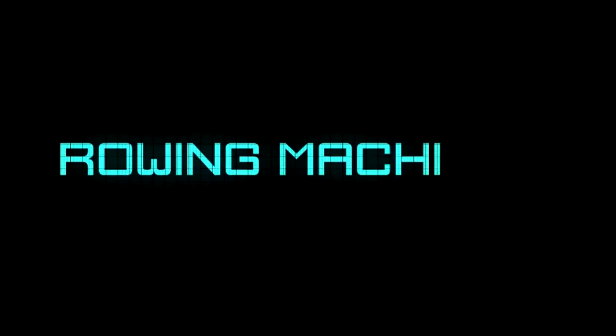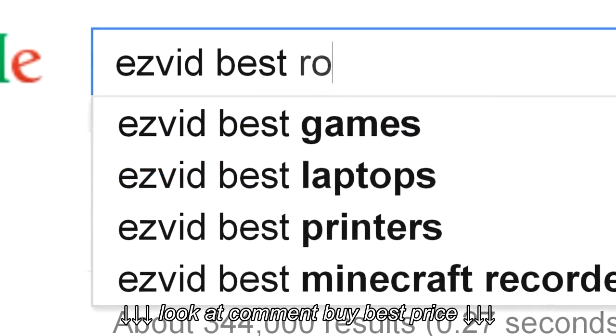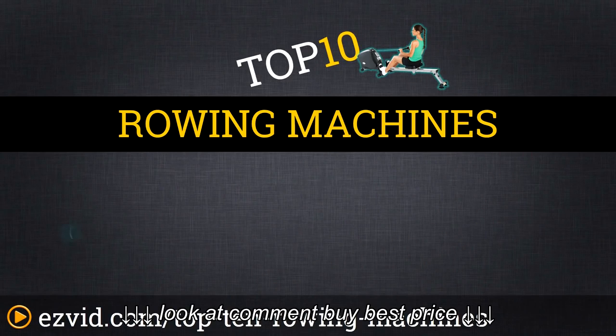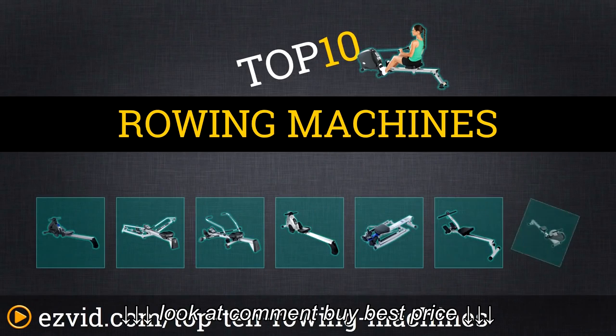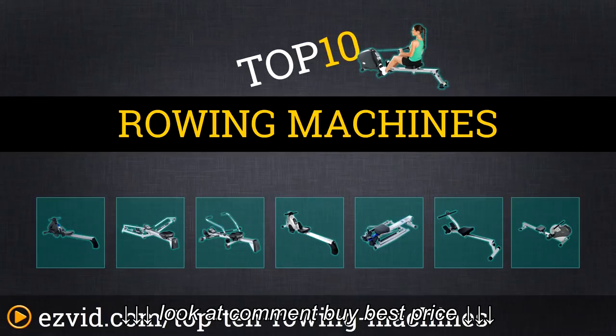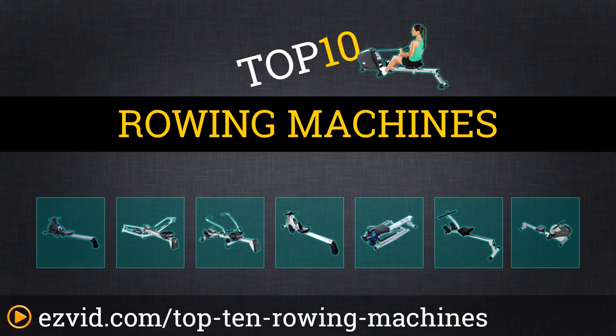The Top 10 Rowing Machines — Search EasyVid before you buy. There are three things you need to consider when buying a rowing machine: one is the type of resistance the rowing machine uses, two is the size of the machine and how much it folds up and compacts, and three is the type of movement you use when you exercise — is it sculling or a traditional row?